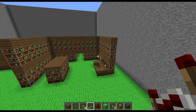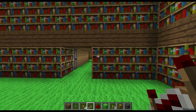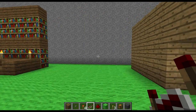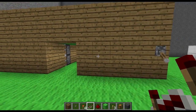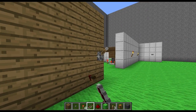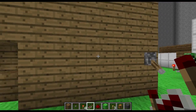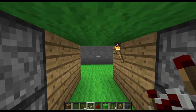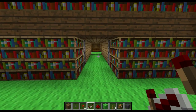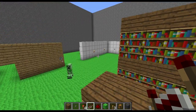Hey guys, got another Redstone tutorial for today as promised. This is going to be a T flip-flop so you can add a button to your 2x2 piston door that we did last time. For those of you who haven't seen that video, you should go back and watch it. If you only use a button, you need to use a T flip-flop, so that's what we're going to do.